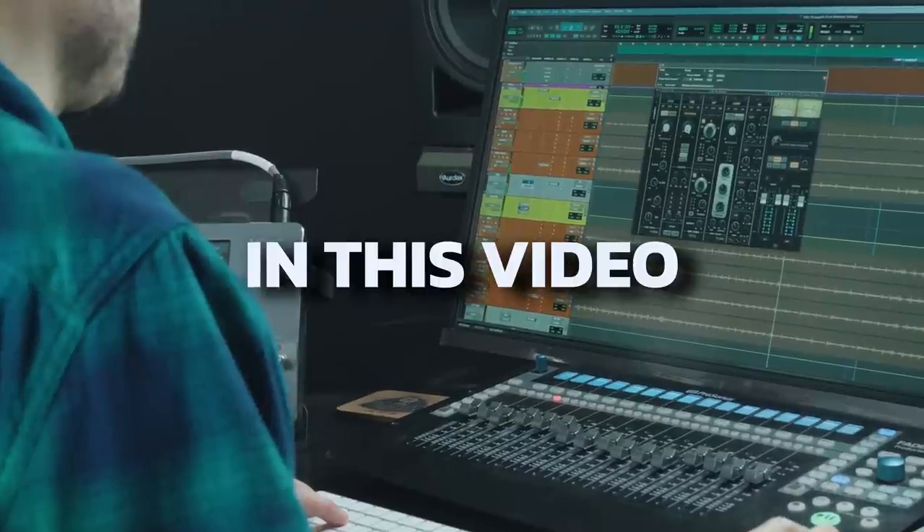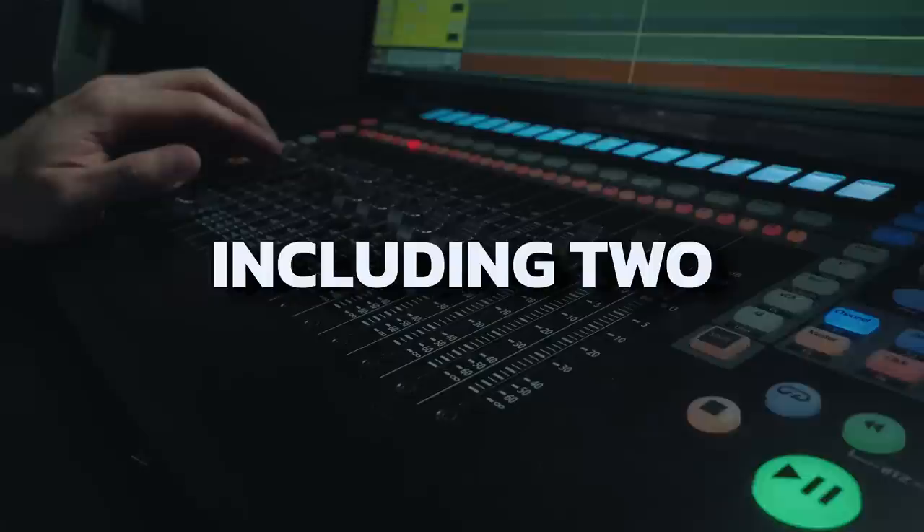In this video, I'm going to cover six of the most stupidly genius game-changing mix tricks you've probably never seen, including two that will get you even bigger mixes without having to buy any other plugins.